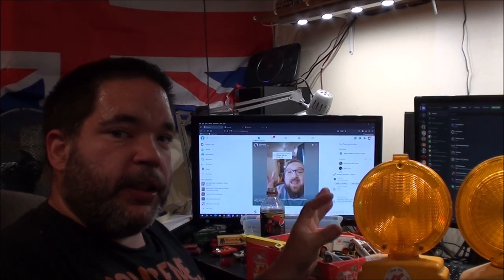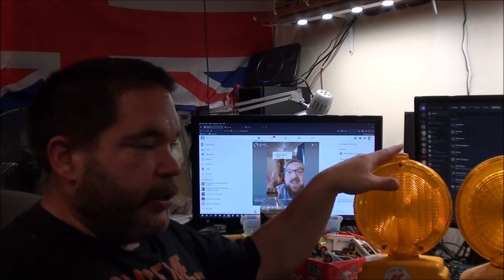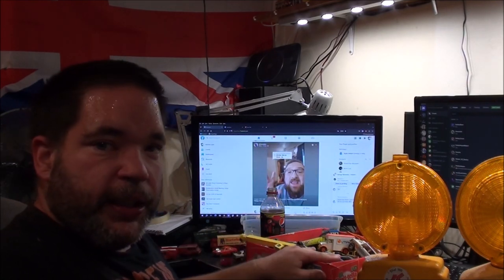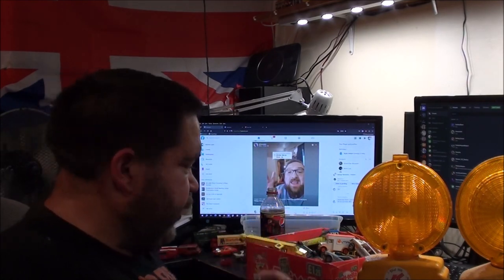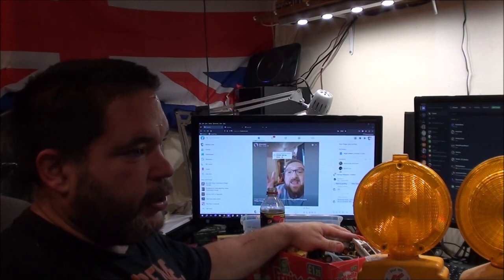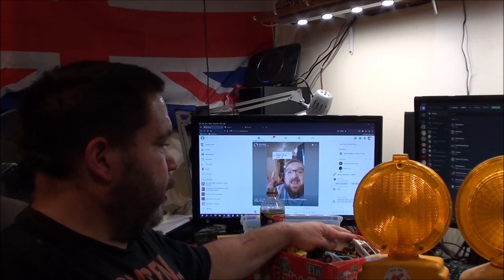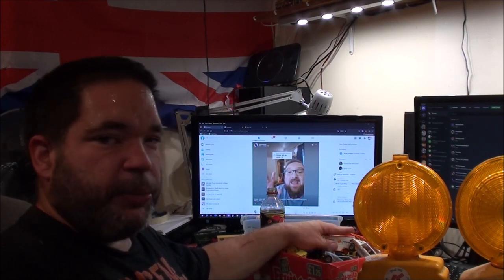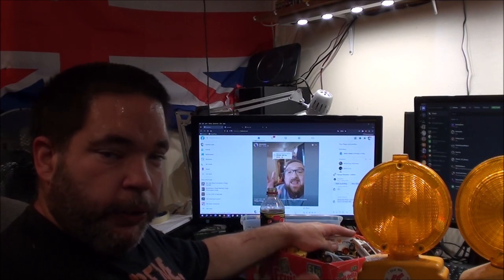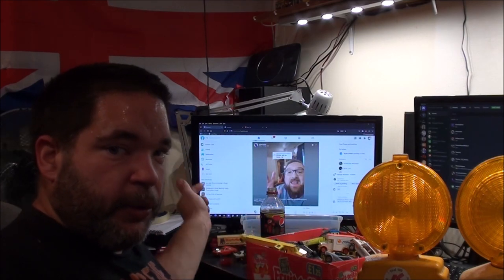I've got some new barricade lamps in my collection, three in total - these two here and one up on the shelf. I've got a box of diecast from last week's car boot sale at Alsham. About three days before that I got a box of stuff from the diecast guy, which also had a Hornby 00 gauge locomotive in it. We'll have a look at that as well.